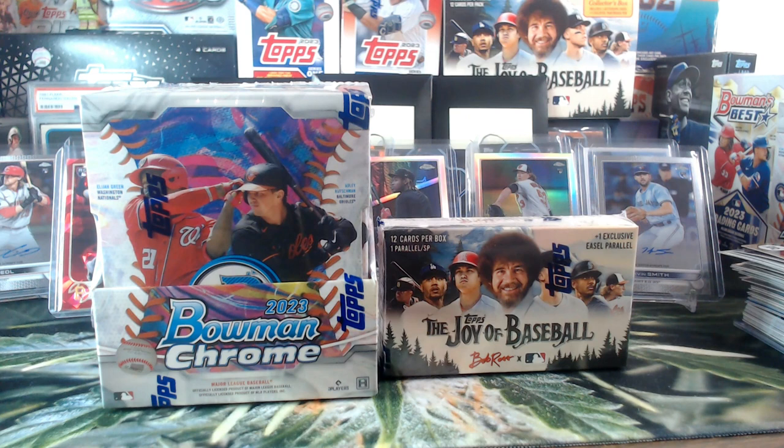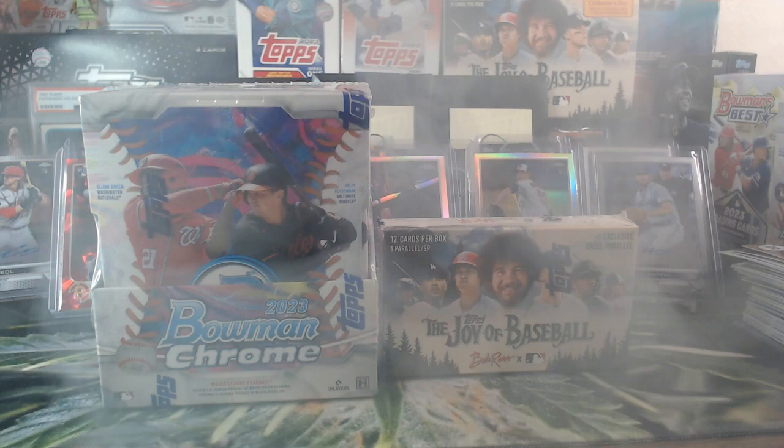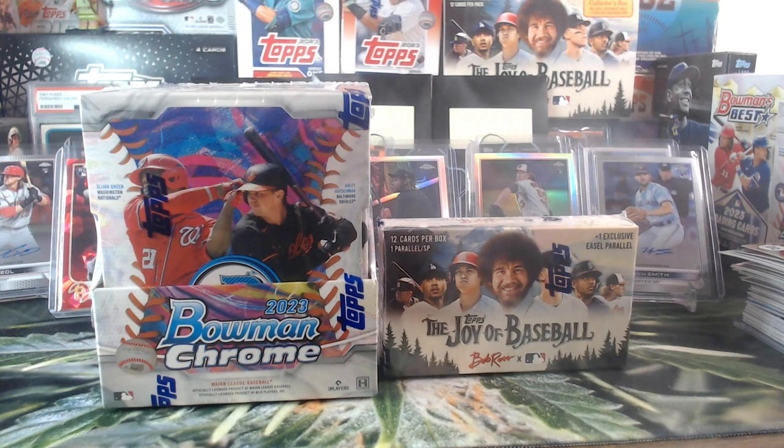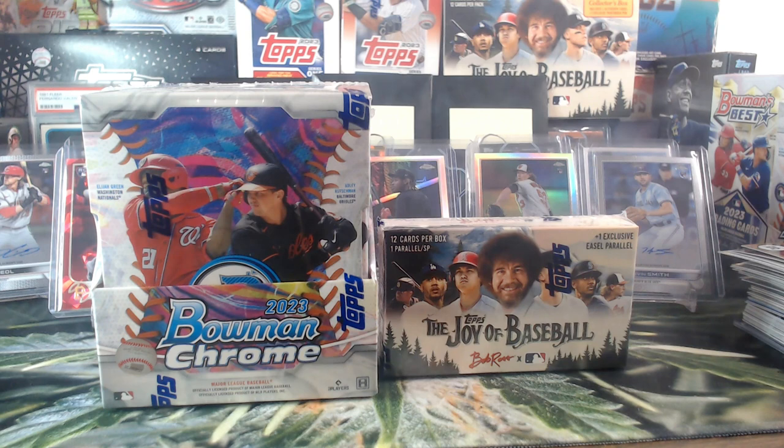Bowman or Bob? Chat votes — Bowman! Alright, save Bob Ross for the very end. Sounds good to me, Toaster.